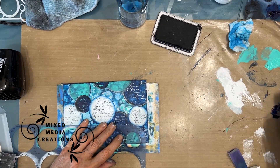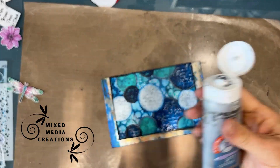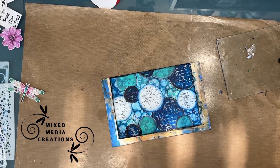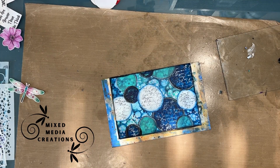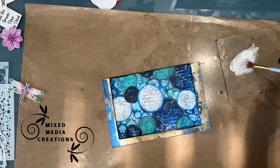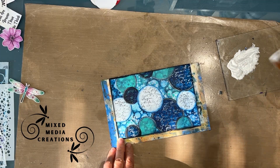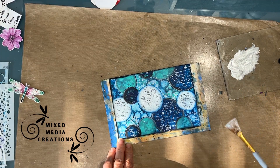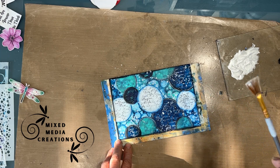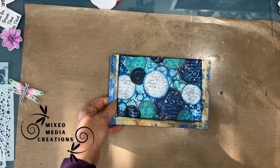Now I'm taking some silver paint, adding a little bit of water, and I'm going to splatter with the silver paint — making more shiny bubbles, if you will, on the page. Gotta love the bling.